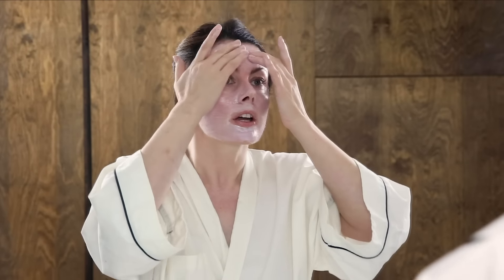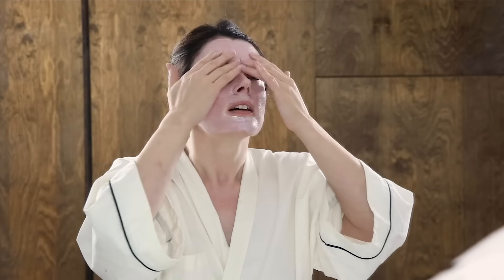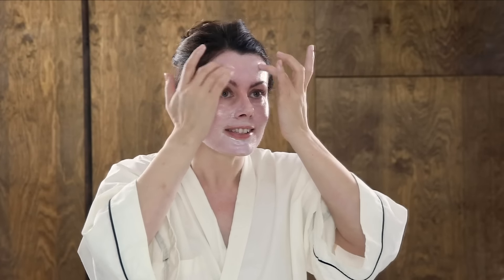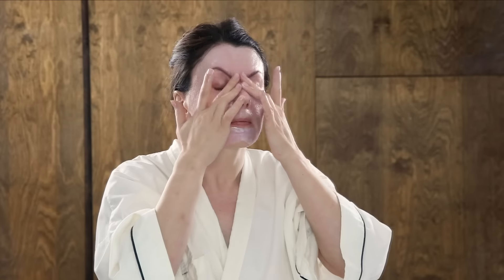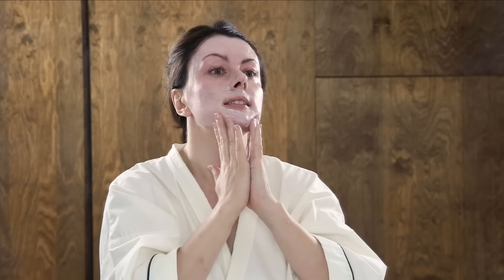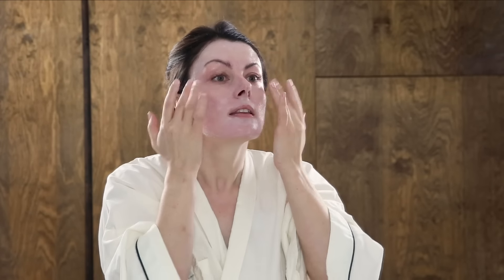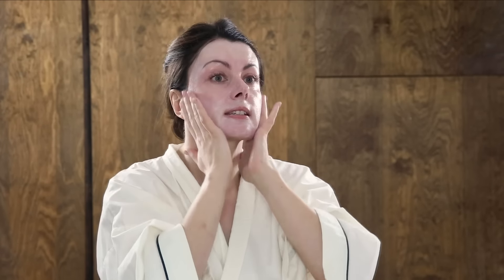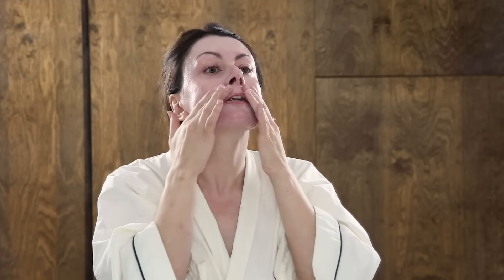Work the sunscreen right up to the hairline — this is where people always seem to miss. I think that's because we're scared to get sunscreen in our hair, which I understand. I'm also going to work it around my eyelids because you shouldn't miss any bits out — skin is skin. I'll do the same quantity on my neck as well.